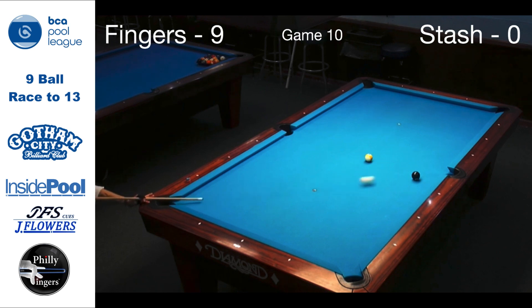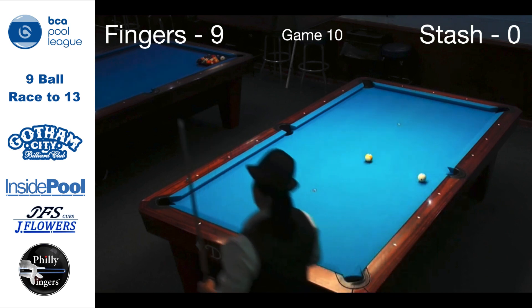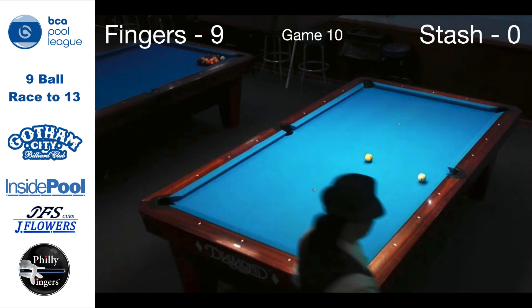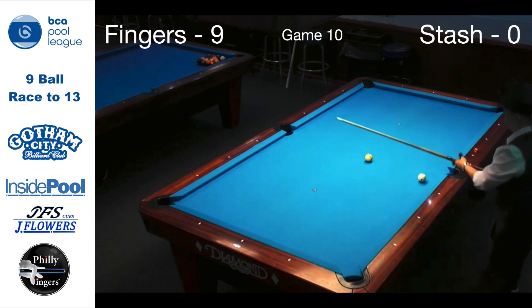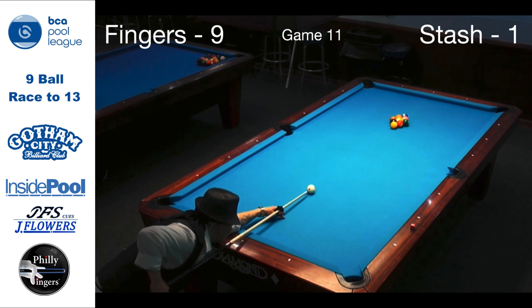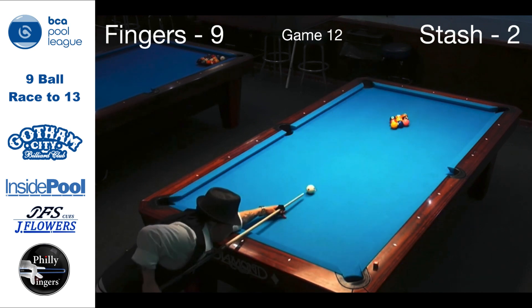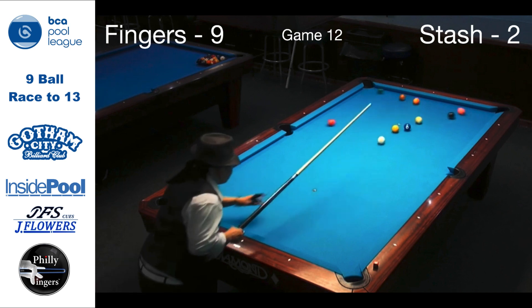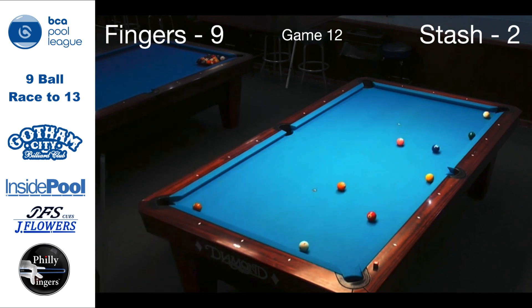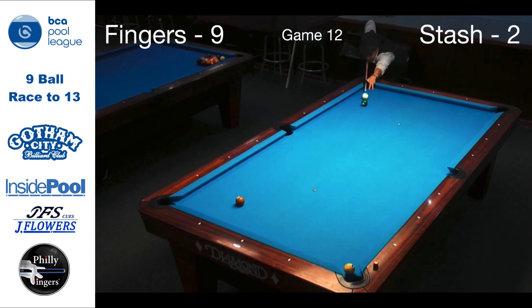The miss leaves my opponent an easy 8-ball in the side and now a 9-ball in the other side. Game 11, my opponent breaks from center, and with a lucky kick shot off the cue ball — 9-ball in the corner — it's now 9 to 2. Game 12, another break from center and a ball is pocketed. It's later in the match that this 6-9 combo in the corner changes the score to 9 to 3.